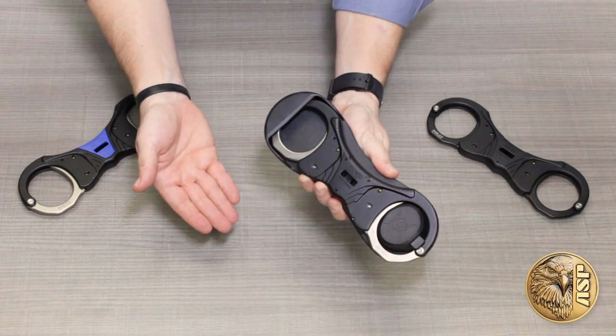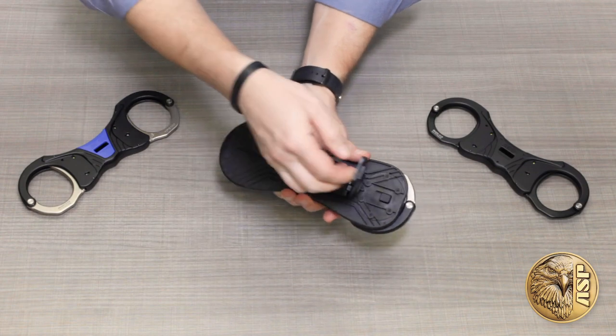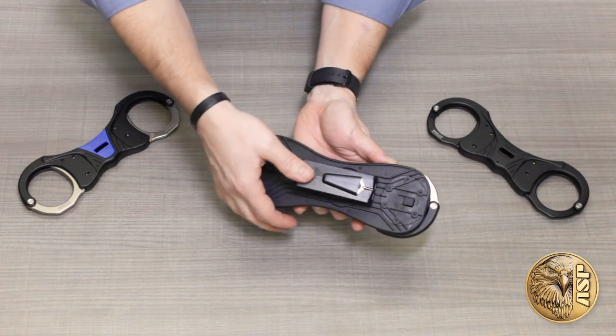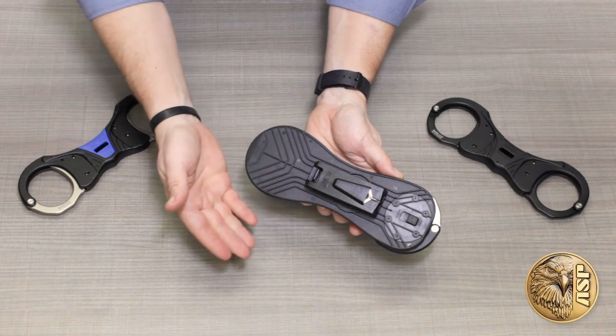This tough yet ultra-lightweight polymer case is ambidextrous and fastens to your belt with our trademark snap-lock clip. The clip is adjustable to fit everything from MOLLE gear to wide duty belts and can be attached or removed anywhere on your belt without having to thread or unthread your other duty gear.